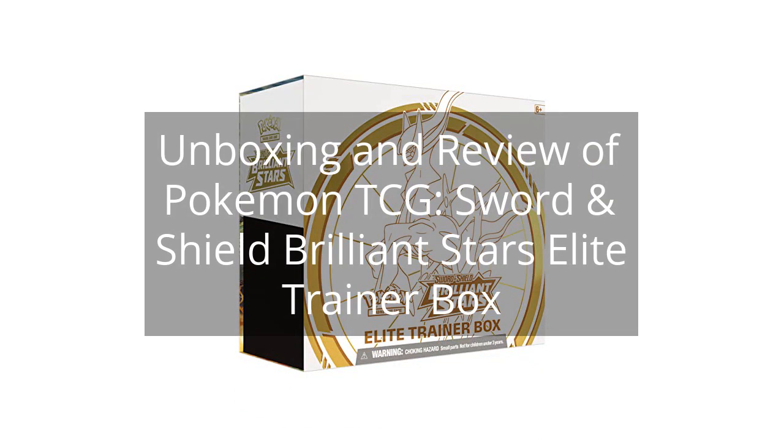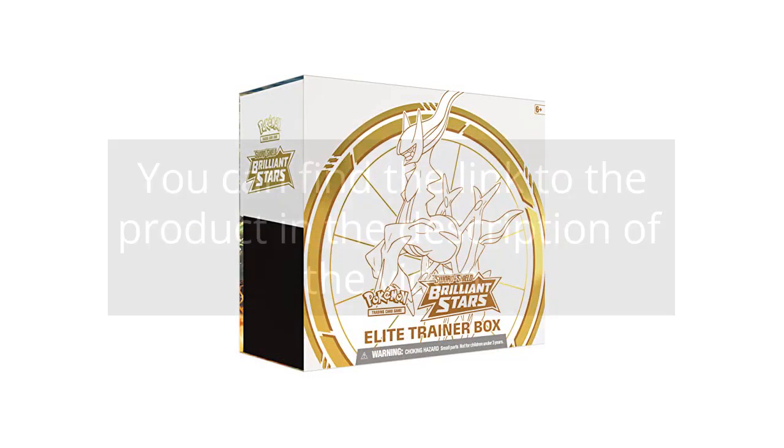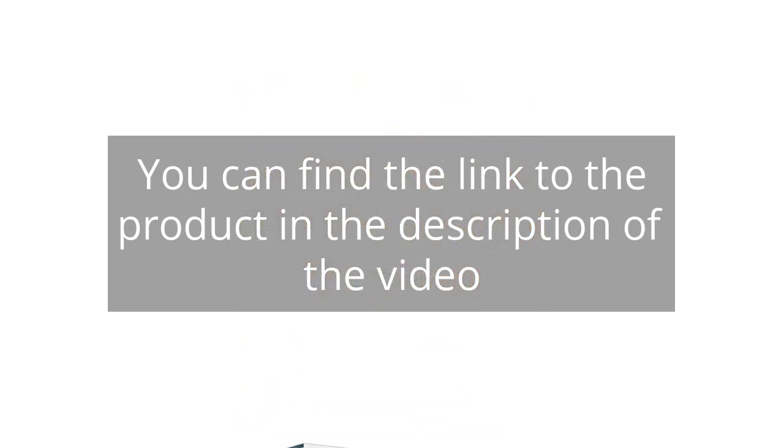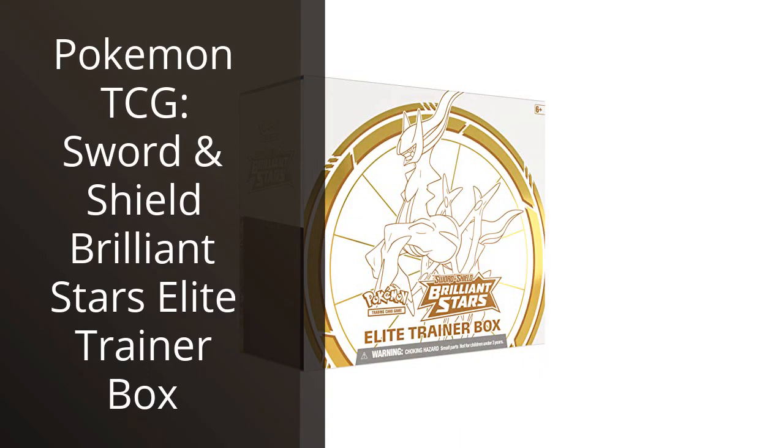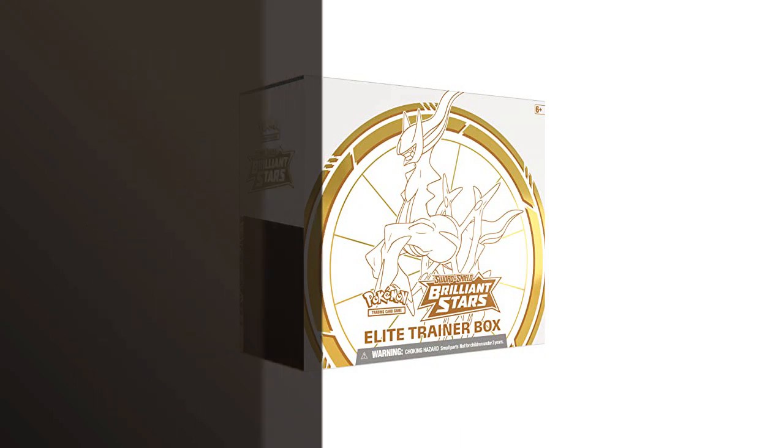Unboxing and review of the Pokemon TCG Sword and Shield Brilliant Stars Elite Trainer Box. I recently purchased this box and I'm thrilled with my purchase.